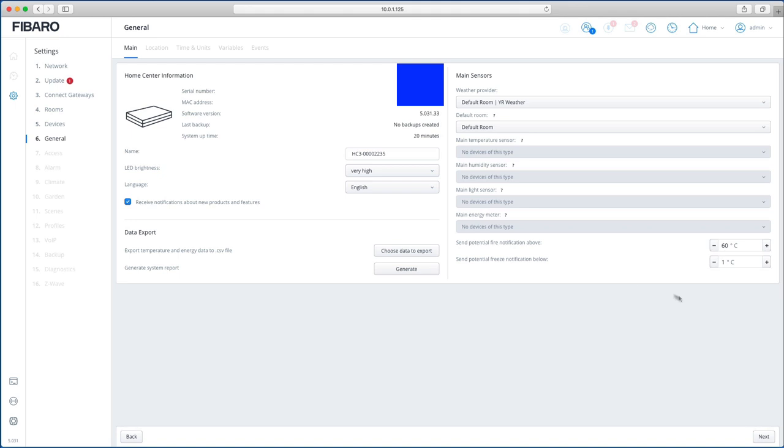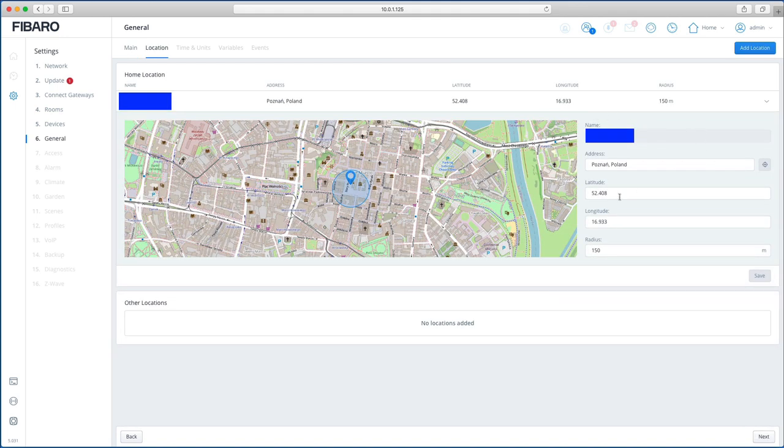Location settings are very similar. It defaults to Poland, so just type in your postcode and it will pinpoint your location. Note that setting the time will trigger a restart, but setting location alone does not.